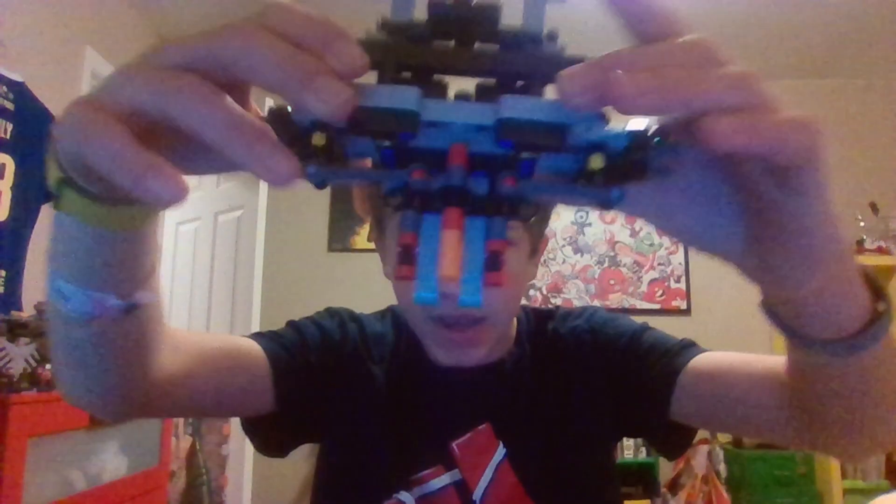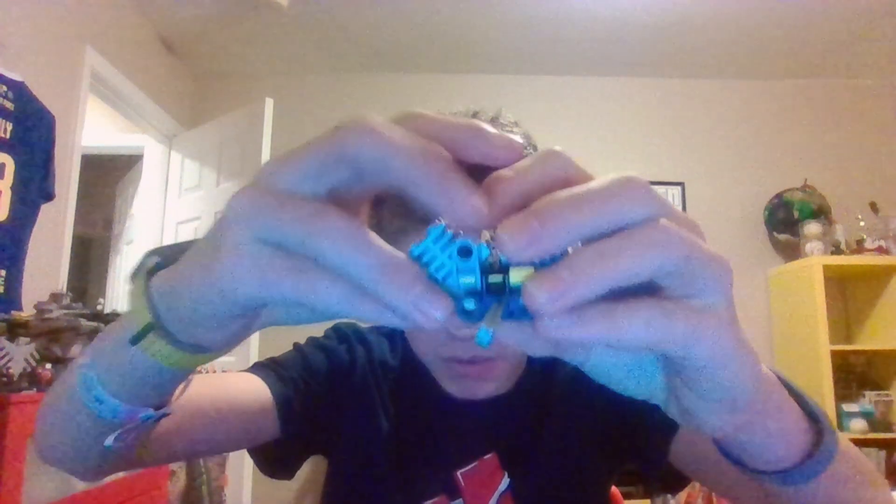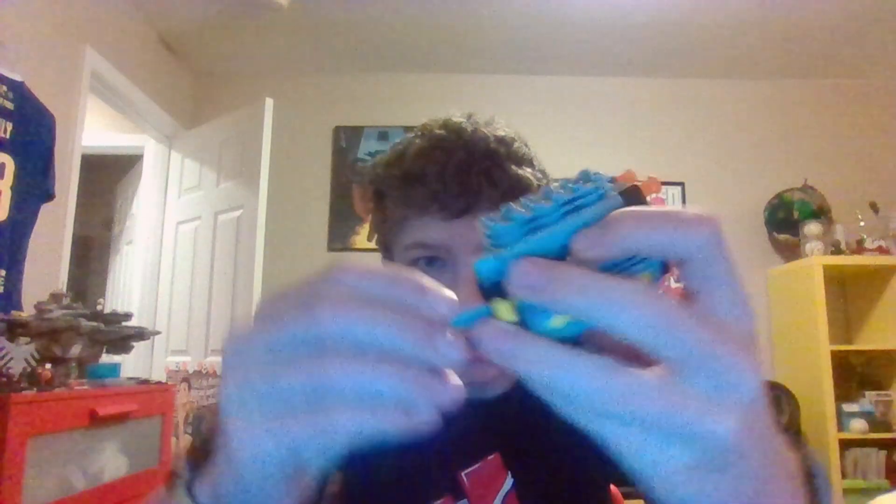Welcome back everyone, today is day 163 of LEGO one piece a day. For the last 162 days, still got this, still the same old. And we still got this, and we got a new piece right here, this piece right here. Still got this, I can show you. Look at that — beautiful.